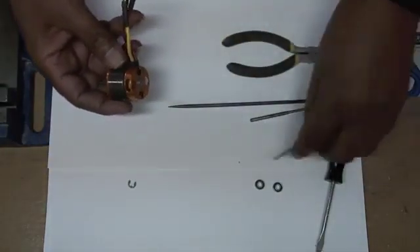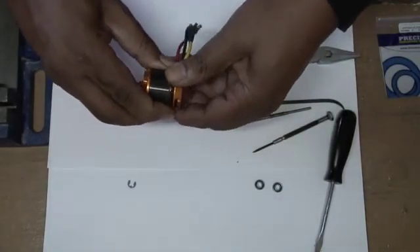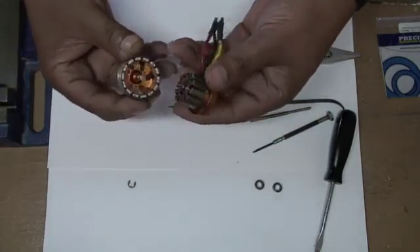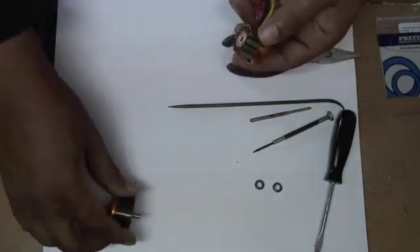The next thing I do is pull the bell from the housing carefully. It's the magnets that keep it in place. And I set the bell aside.